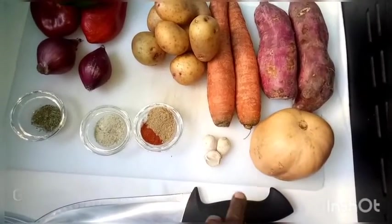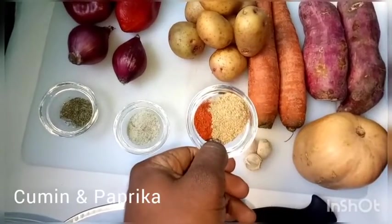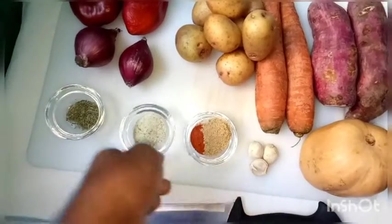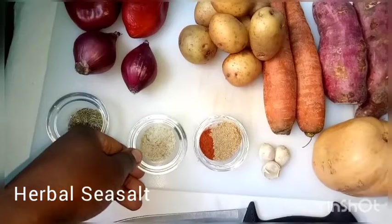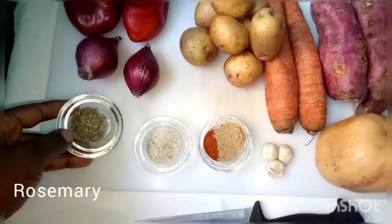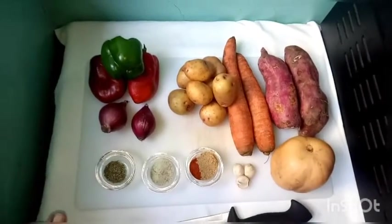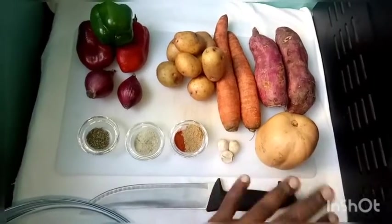We have a few cloves of garlic — I'm using three. We also have cumin and paprika; you can use cardamom or coriander. Here we have a herbal salt: sea salt infused with herbs and rosemary. Those are all our ingredients. We'll wash the vegetables, but first we'll begin with the tubers.